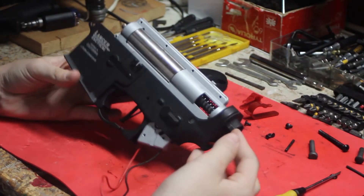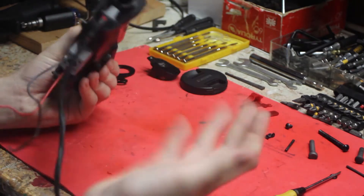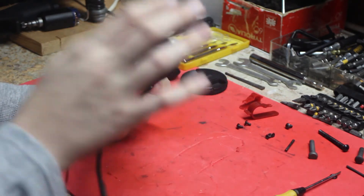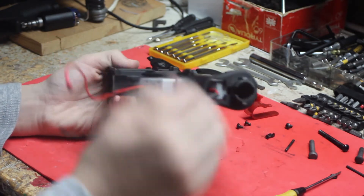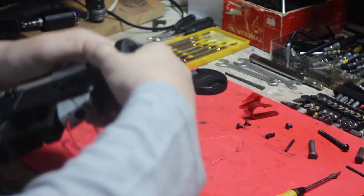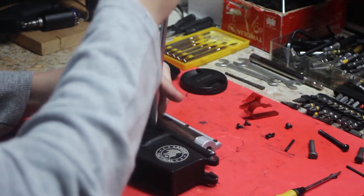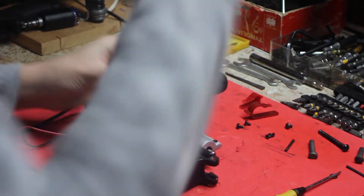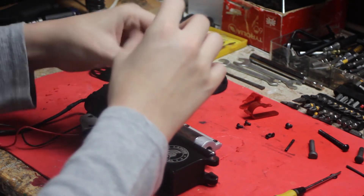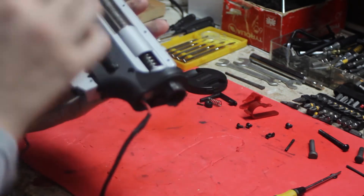I might as well show younger players who have never opened a gearbox how to take it apart. First thing: take the upper receiver off. Second: take out the buffer tube. Then remove the grip and motor, then the front pin, then the rear pin. Don't forget the mag release — always forget that part. Some mag releases are kind of difficult. So: front pin, mag release, rear pin, grip, stock, buffer tube, and upper receiver.